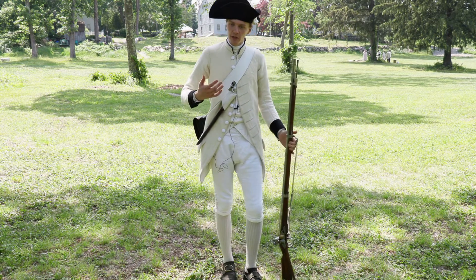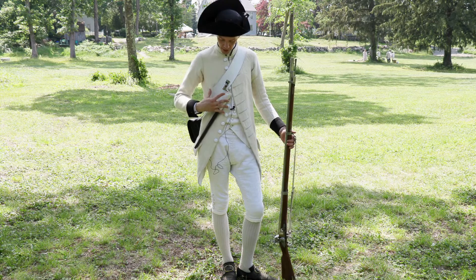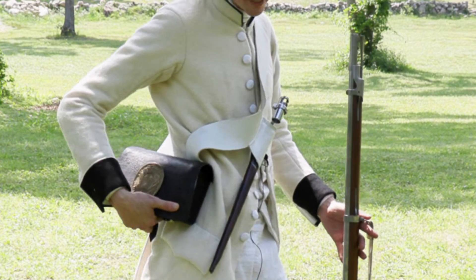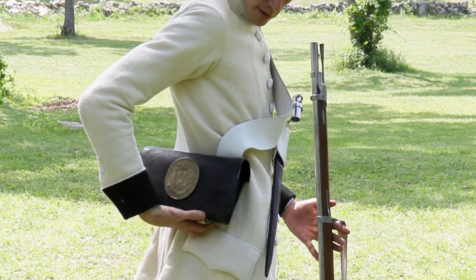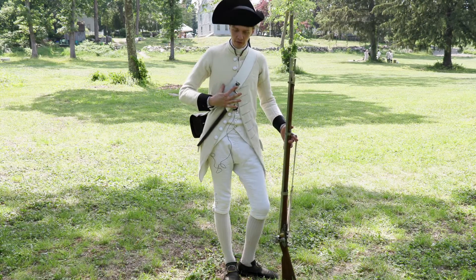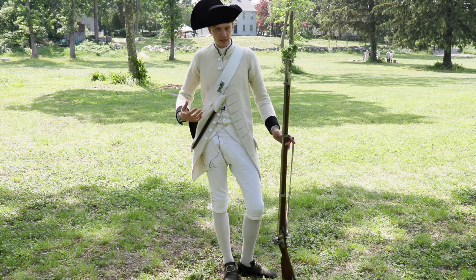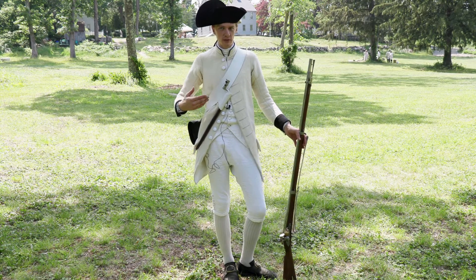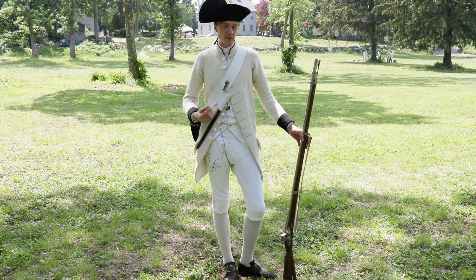The 1779 clothing warrant changed the belting arrangement, so the bayonet was held on a carriage off of the cartridge box — the giberne in French. We have it here, and then the bayonet hangs off here, so we don't have another belt, which makes things a lot more cut down and less expensive. That's what the French army was really doing throughout the 1760s and 70s: trying to be a more efficient, less expensive fighting force.